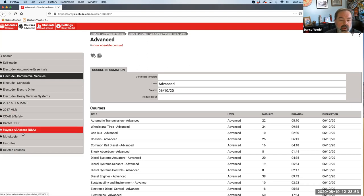These products were not included in the purchase, but everybody will have automotive essentials, AST, and MAST. Certain schools will have electric drive and other schools will have the heavy vehicle systems and the commercial vehicles course that comes with that.